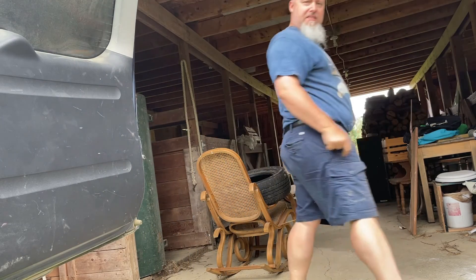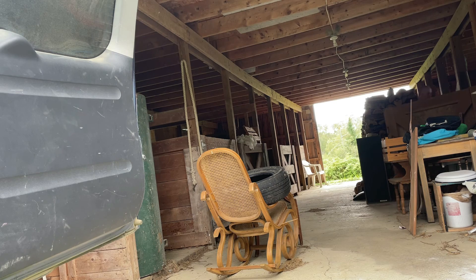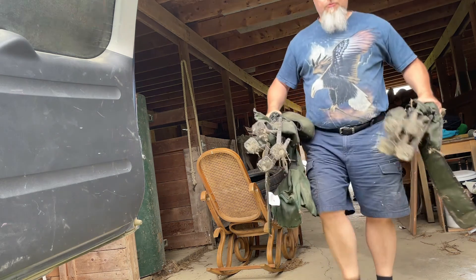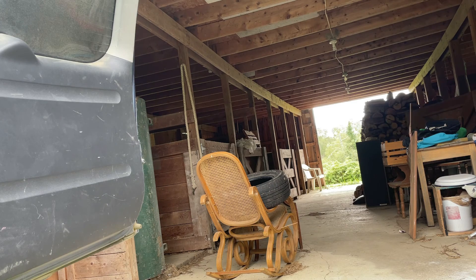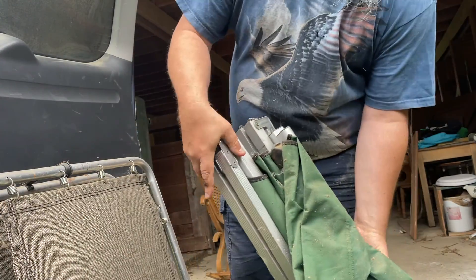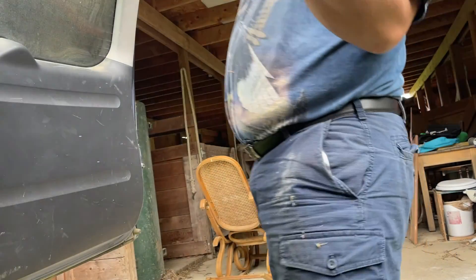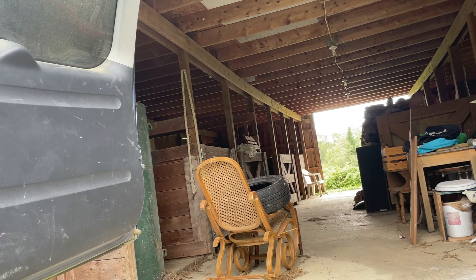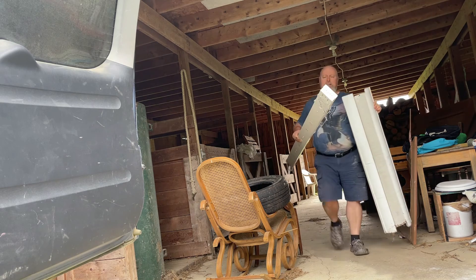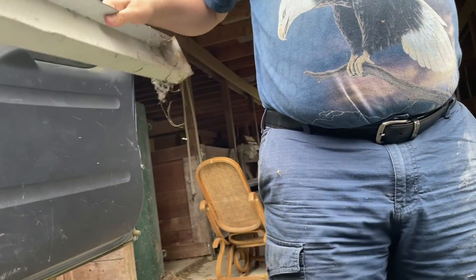Let me double check and see if there's anything else. Old plumbing, chairs, a couple more cuts. Who needs a truck when you gotta ride, right?